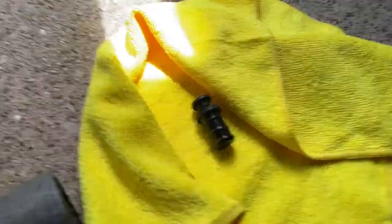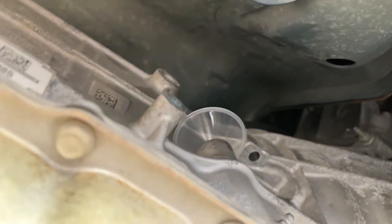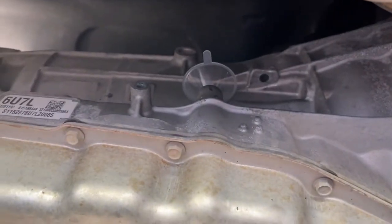It really sucks that my phone stopped recording audio. So here: I took off the plug — make sure to clean it with your cloth, make sure it's clean, and clean around where the plug came out of. Then put that little funnel in there — it fits perfectly.